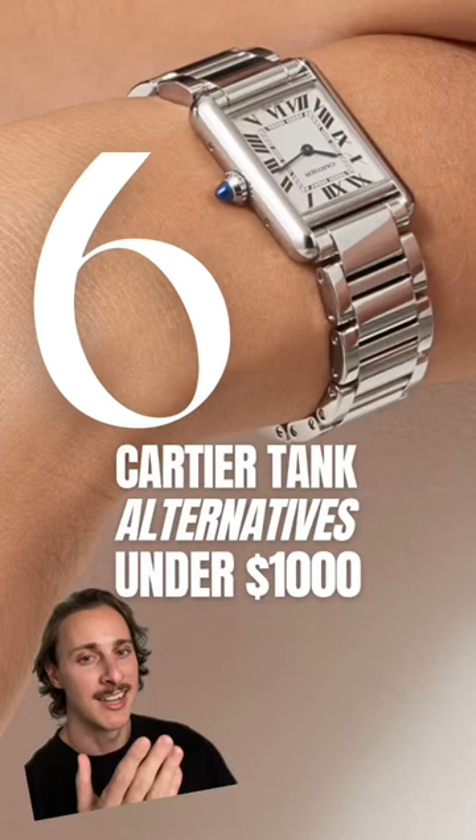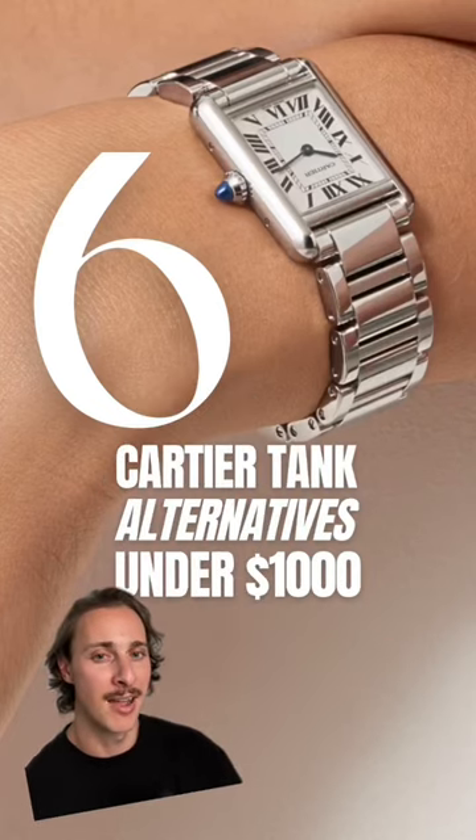This video is for the girls. Here are 6 Cartier Tank alternatives to buy for under $1,000.